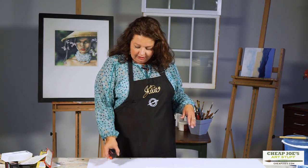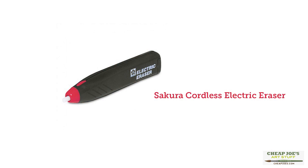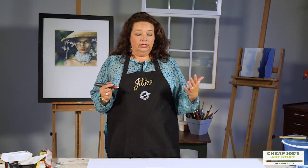This one is a magical thing. It will probably sound a little frivolous to most, but this is a Sakura electric eraser. For those that do large-scale drawings with a lot of line work that you later have to take out, or maybe you got a little heavy in an area and you want to lighten it up.